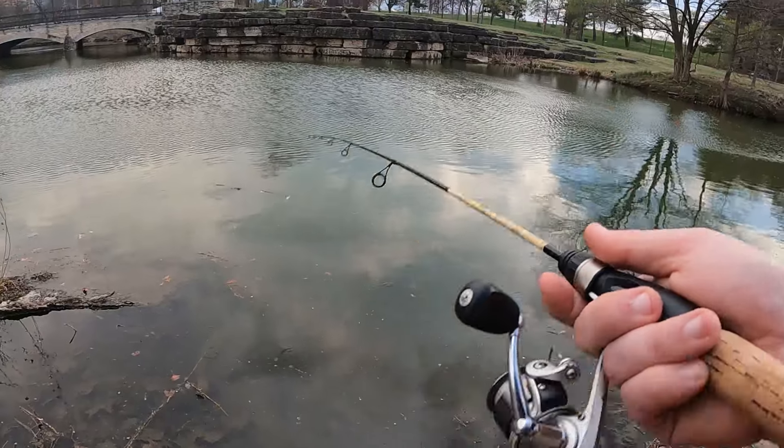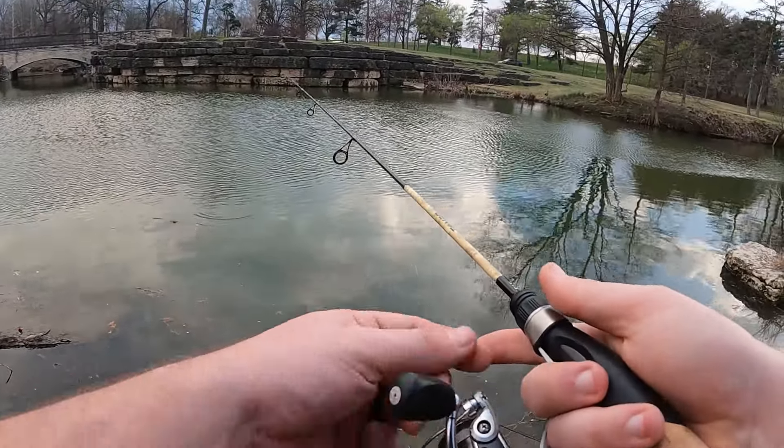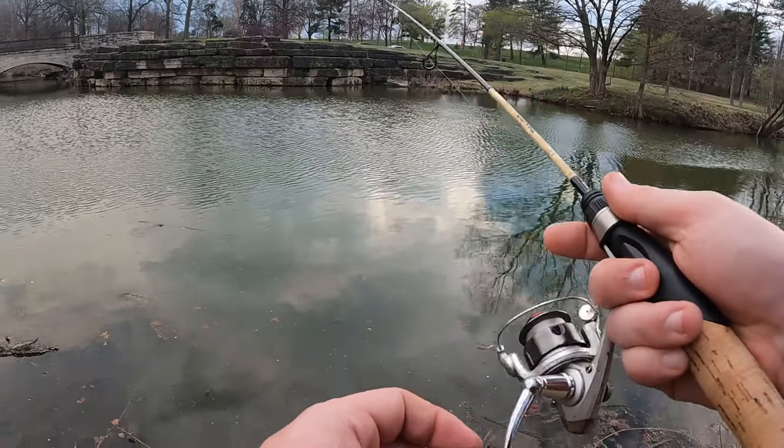Now that the wind's picking up, I may have to go back to that bobber. The wind is just going to lift this jig all the way up to the top of the water.